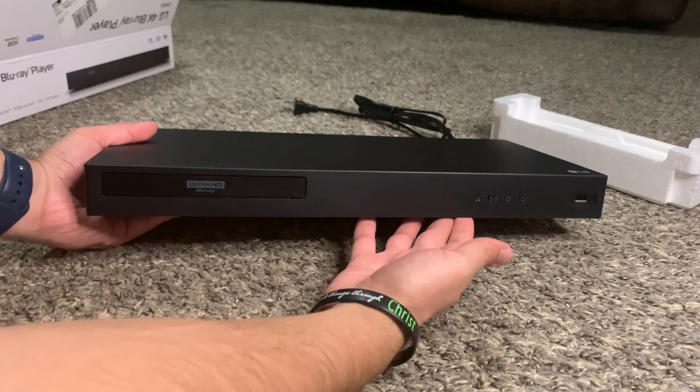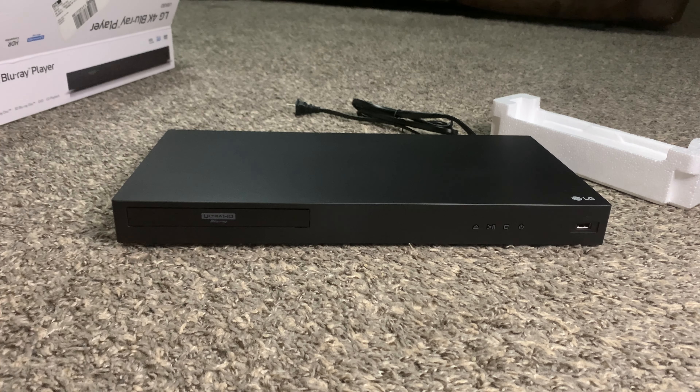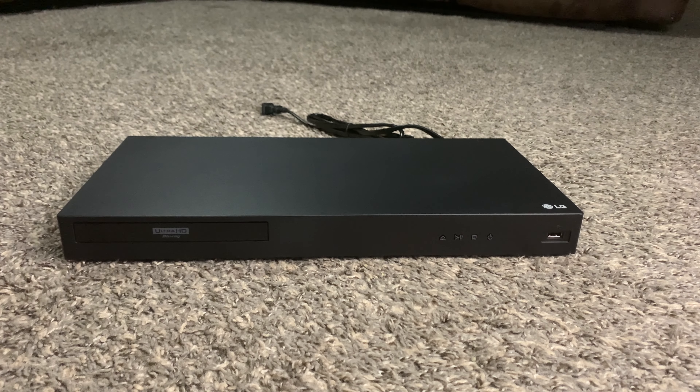The player itself — I honestly really like the design of it. It has a sleek black look with almost a machine metal finish on top. The front has four buttons: an open button, pause/play, a stop button, and the power button. They're all raised embossed buttons so you can actually feel and differentiate each one. It also has a USB port on the front.